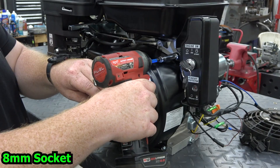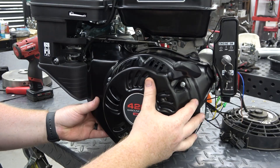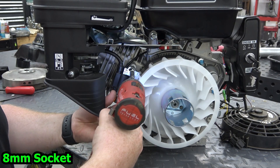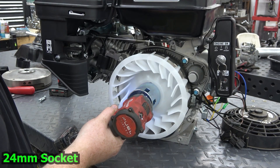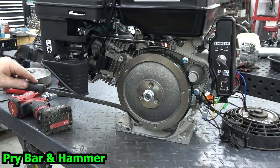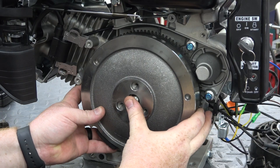First we need to remove the fan shroud, coil, and the flywheel. Thread on the flywheel nut to protect the threads on the crankshaft, then pry on the back side of the flywheel and hit the nut with a hammer to release it from the crank.